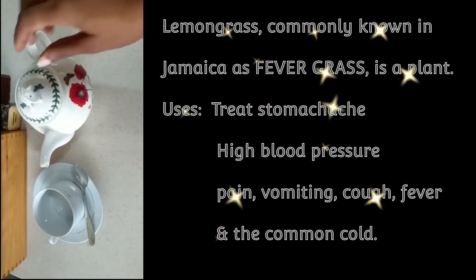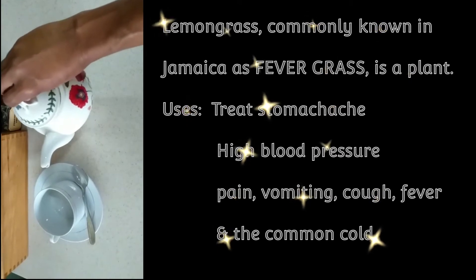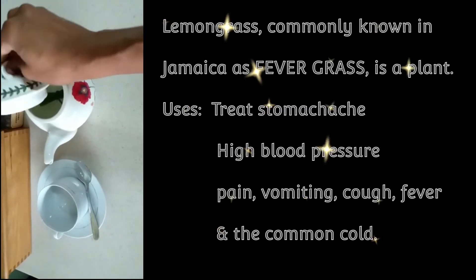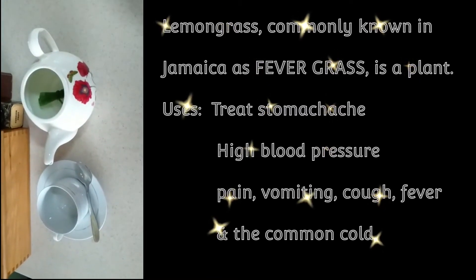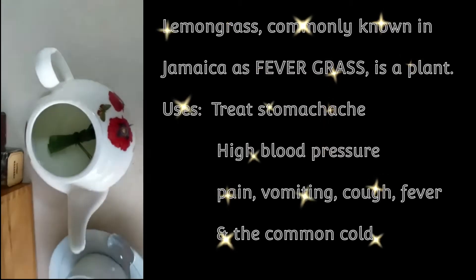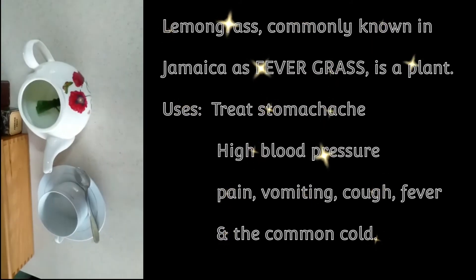Now here we are and this should be ready to go. Smell that fever grass — this smell is so very strong. It's ready now. It's ready for pouring and making my tea.